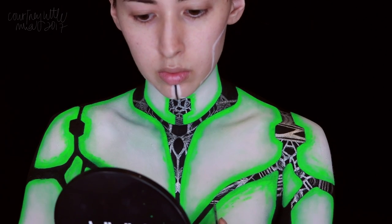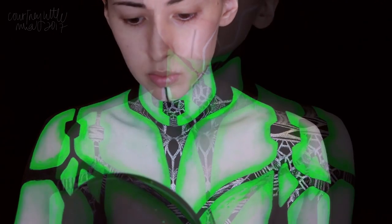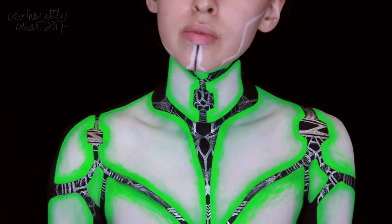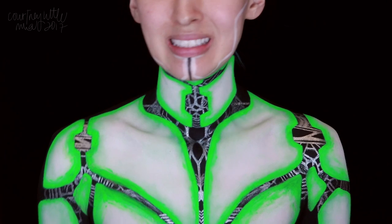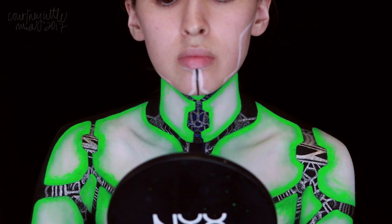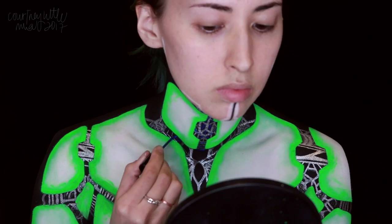So then I went and did the other side off camera, and this is what we ended up with. It was so hard doing those details with my left hand, but I think it turned out alright. Now we're going in with a bright metallic blue liquid liner to add more lines and shading throughout the silver.